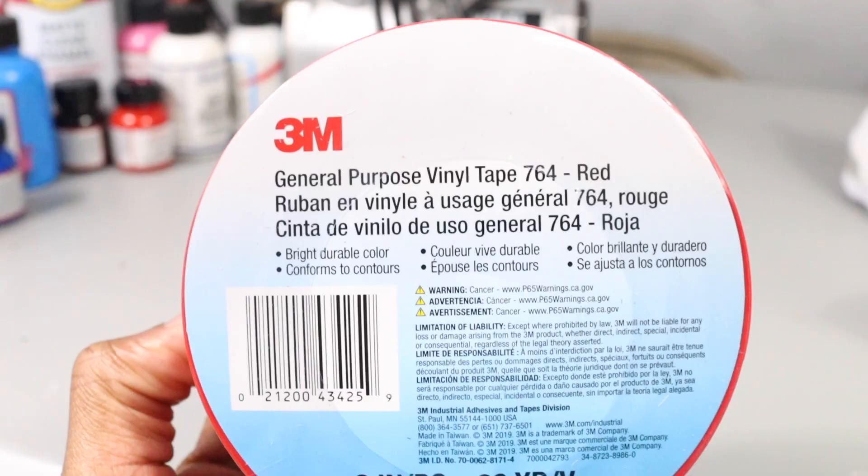You gotta get the right tape. This is the good stuff — this is 3M red tape. A few minutes later — use this tape, throw the other one away. These two are the best tapes to use.